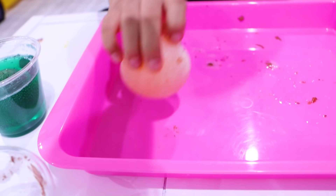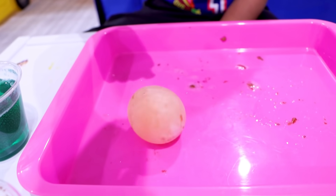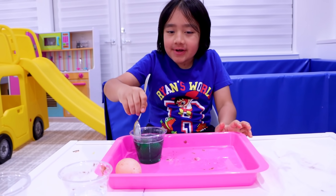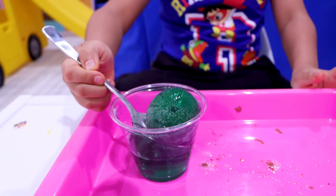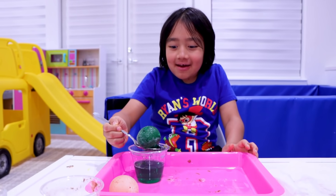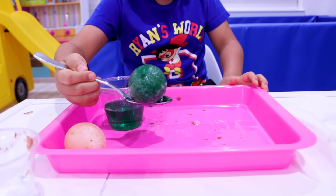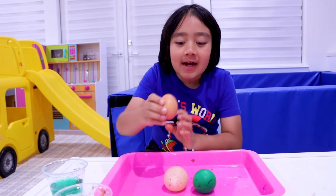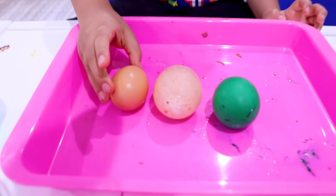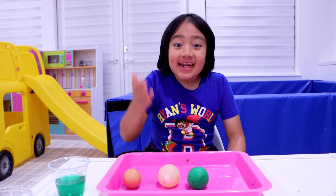Now we're gonna take out the one in green food coloring to see if there's a difference. Well, there's the difference — it's green! Look guys, here's a normal egg and here's the egg that was in vinegar.